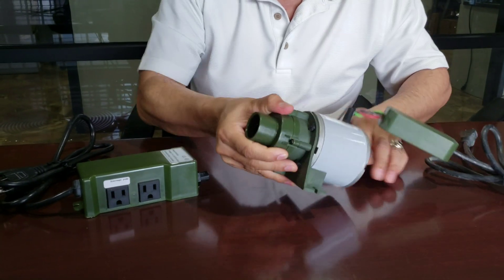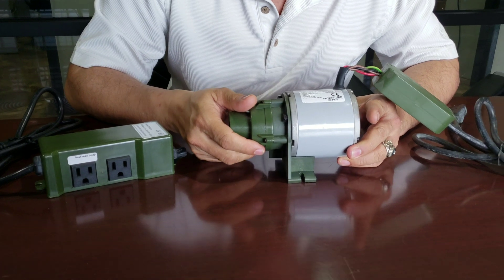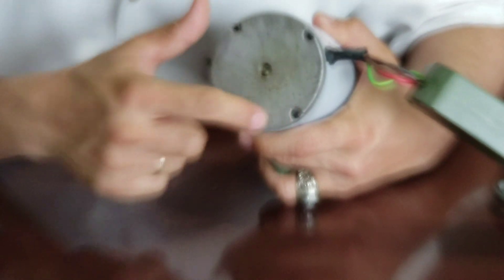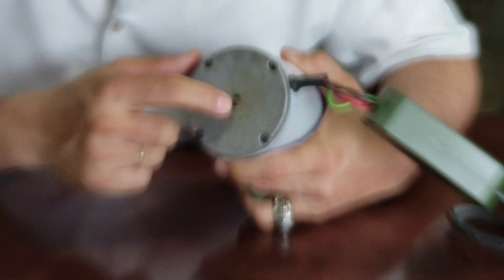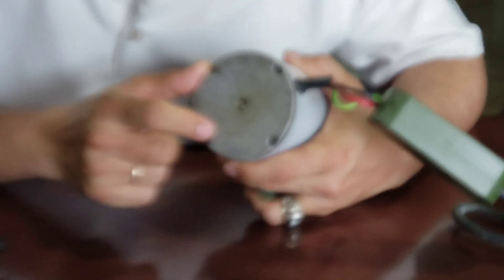Hi, this is a Luraco Dictrap Pump or Drain Pump. We received this one returned from our dealer and they say that it's making noise. We can see on the back a lot of water stain, and the water gets into the bearing and then it makes noise.